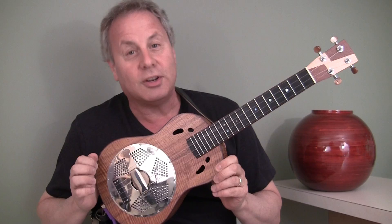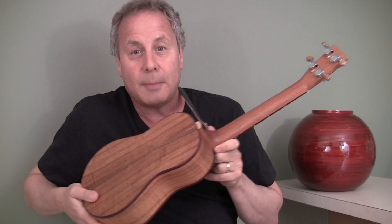I'm going to play you a song on this Maya Moe beautiful resonator ukulele made out of all color wood. Look at that. Very nice, huh?